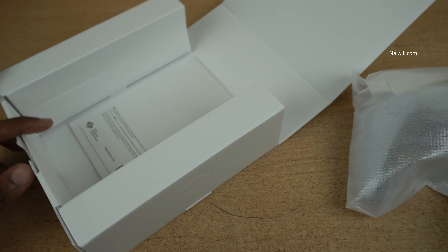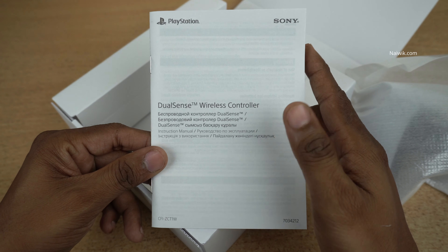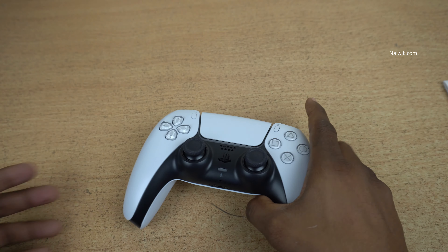Let's keep the controller aside. Inside the box, we also get the user manual on how to use this DualSense wireless controller. And nothing more — only the controller and the booklet inside.